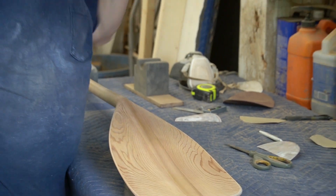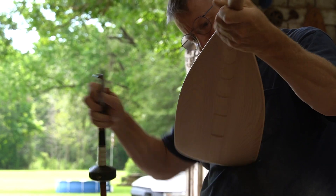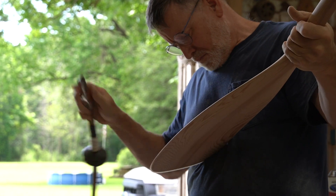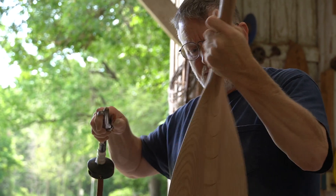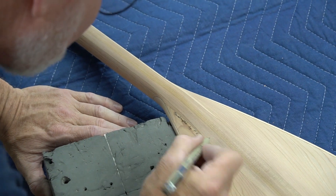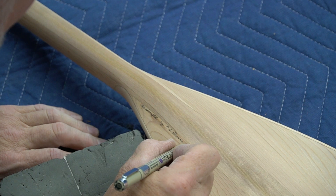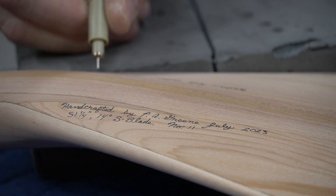Hand sanding some of the fine details before Philip moves on to the next step: signing the paddle. Every paddle that comes out of the shop is hand signed by the artist, including details on style and design.